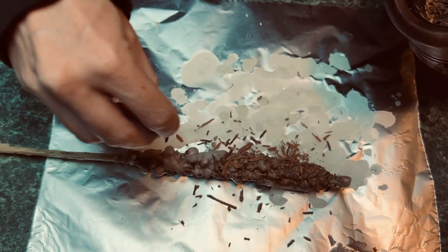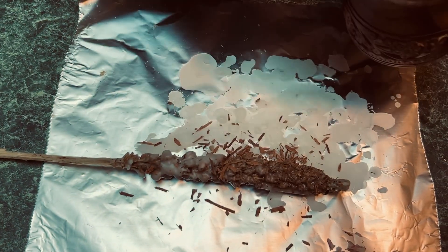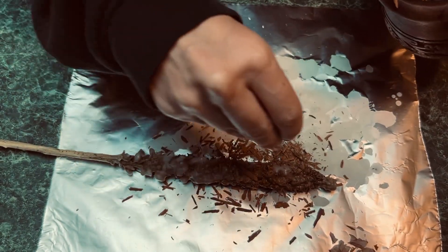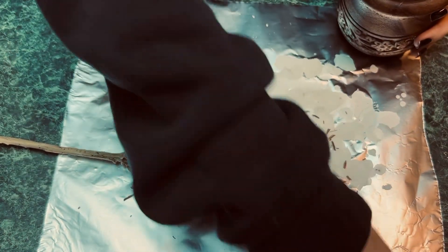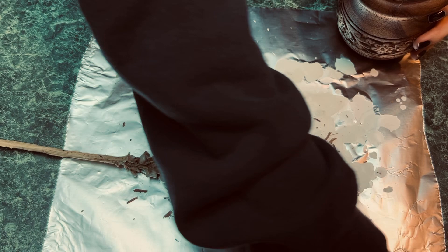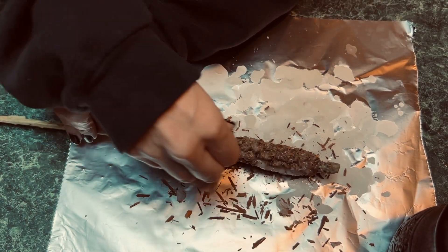On the very last dip, I just sprinkle everything on. Once everything's on, I dip it one more time, and then just roll the rest of it on, just to try to get as much of it as I can.